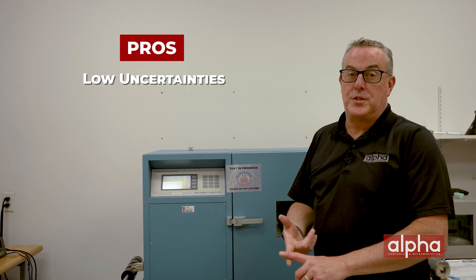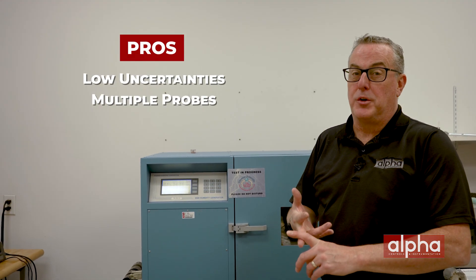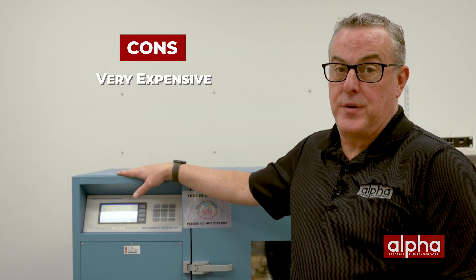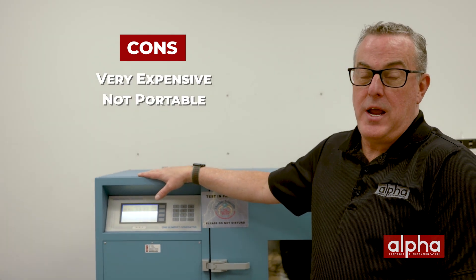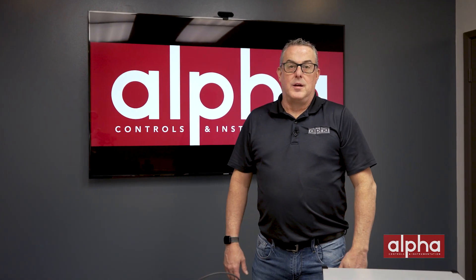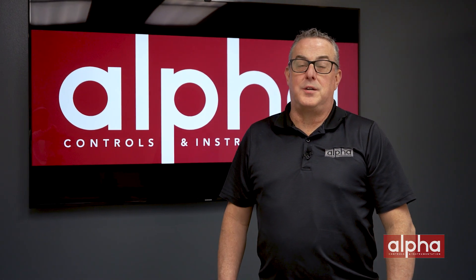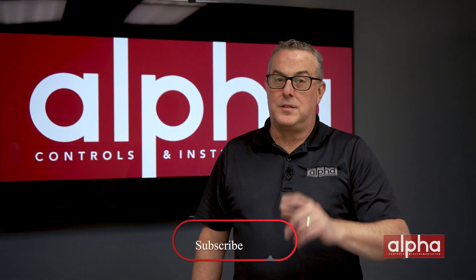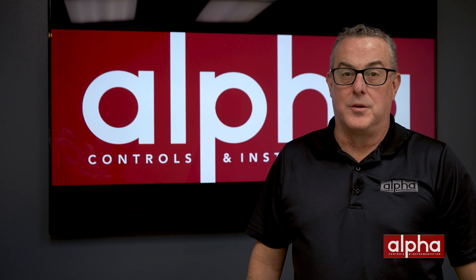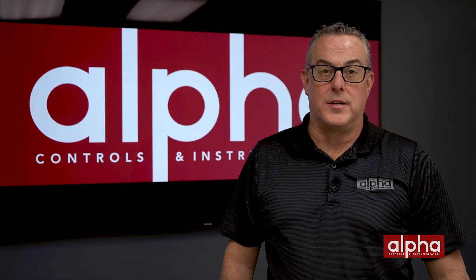One of the benefits of using a dual pressure chamber like the 2500 is its low uncertainties, the ability to do multiple probes at the same time, and a completely automated system. Some things to watch out for: these can be very expensive, they're definitely not portable, and they do need an external compressor to run. That's all for today — if you have any questions, don't hesitate to reach out. Don't forget to subscribe to the YouTube channel so you don't miss any upcoming videos. Thanks for watching and I'll see you on the next episode of Brands Brands.